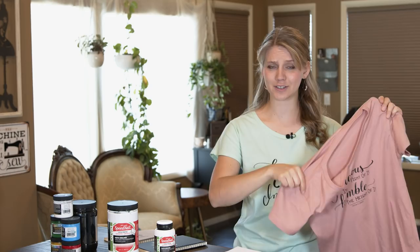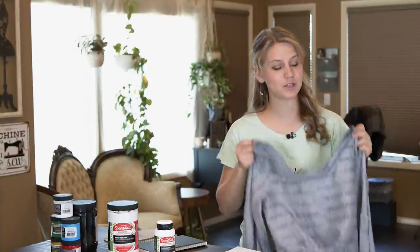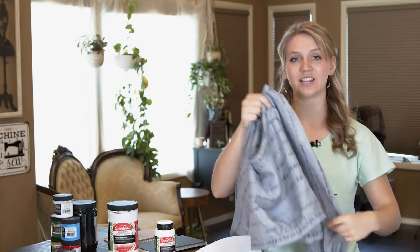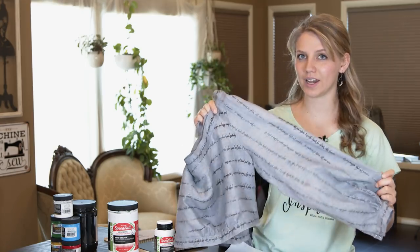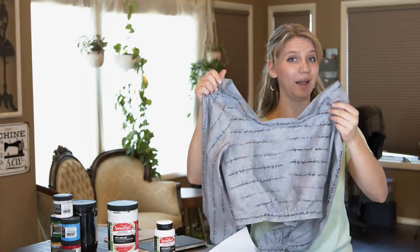This one was for a concert that I was going to and I wanted a custom lyric t-shirt. And then the most recent adventure I've gone on with screen printing was screen printing my own fabric designs, which I did here in Elvish print that I created a screen for and then printed on my fabric and then turned into a blouse.